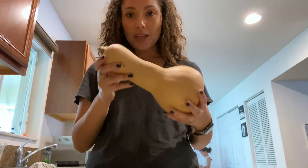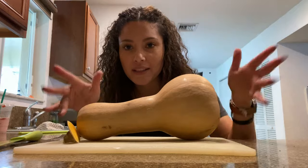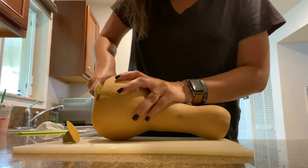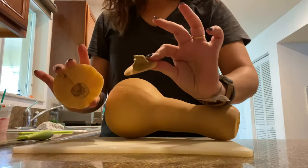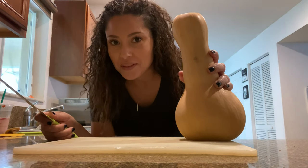I just preheated my oven to 400 degrees. First we're going to cut off both ends of the squash. There we go — now you can actually see the squash. All right, here we go. We put these ends off to the side, and now we've got to cut right through the middle. Hopefully I don't cut my fingers off!